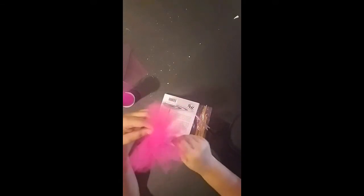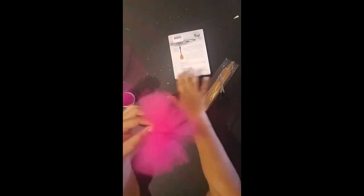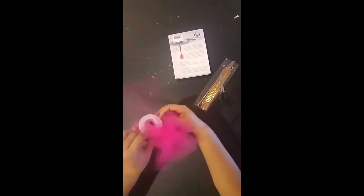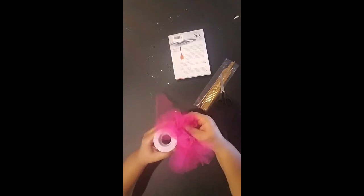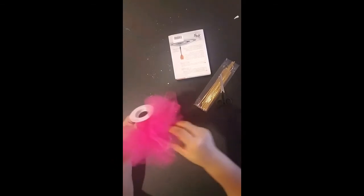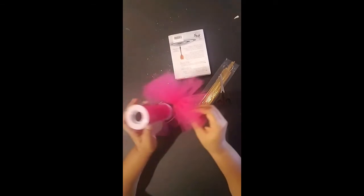Then you sit it on the front of your candy apple or cake pops — however you want to do it. You move this out the way, sit it on the front, tie it on the front like this so that it kind of sits up. Once you get it on your product, you just fluff it out some more. And that is how you make the little tutus.